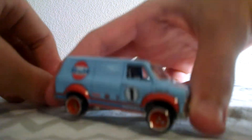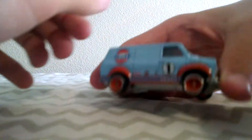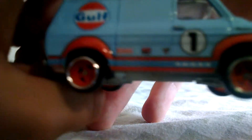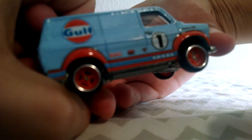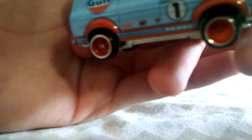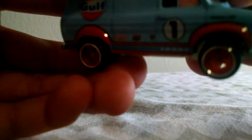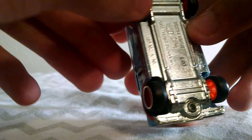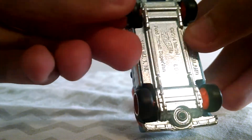So here's the car. It is a Gulf Ford van. It has rubber wheels, as you can see. It's pretty neat — it has like a light baby blue, almost, color with orange stripes on the top. Nothing opens unfortunately, but the wheels are nice. The wheels are made of fully metal.